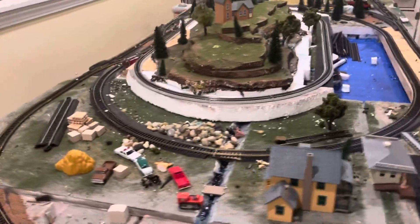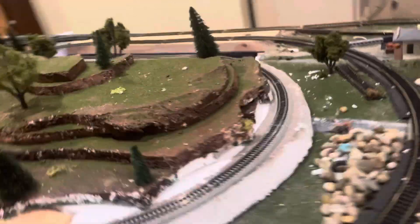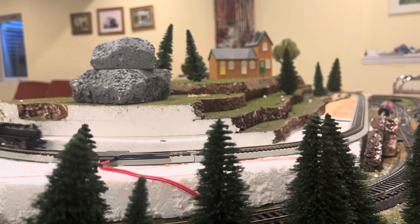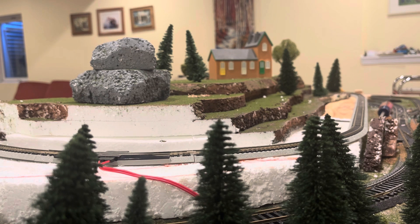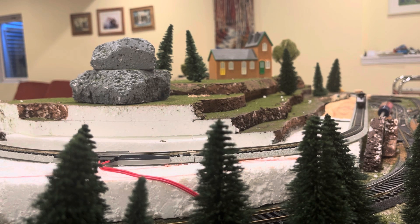If we come around to the other side of the layout here, you can see lots of shoddy craftsmanship, per se. But give me a week or so and I'll have this looking good as new, I suppose, as it will be now. So yeah — stay tuned, and thank you for watching.